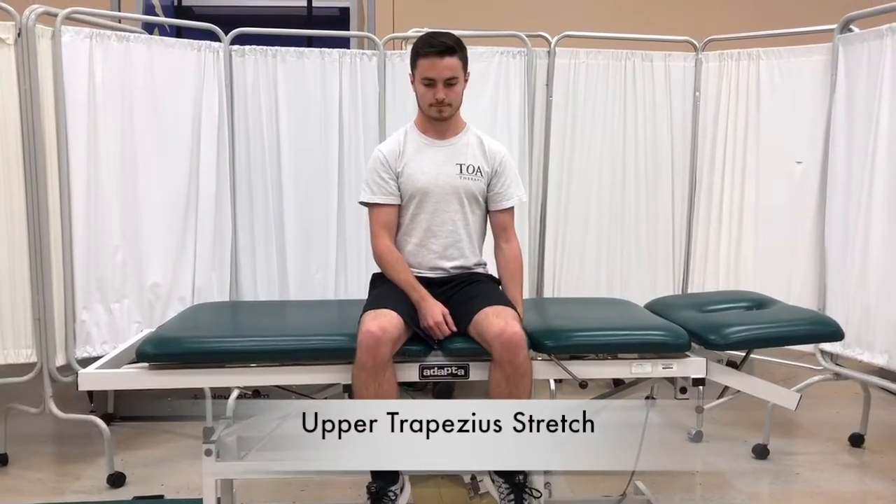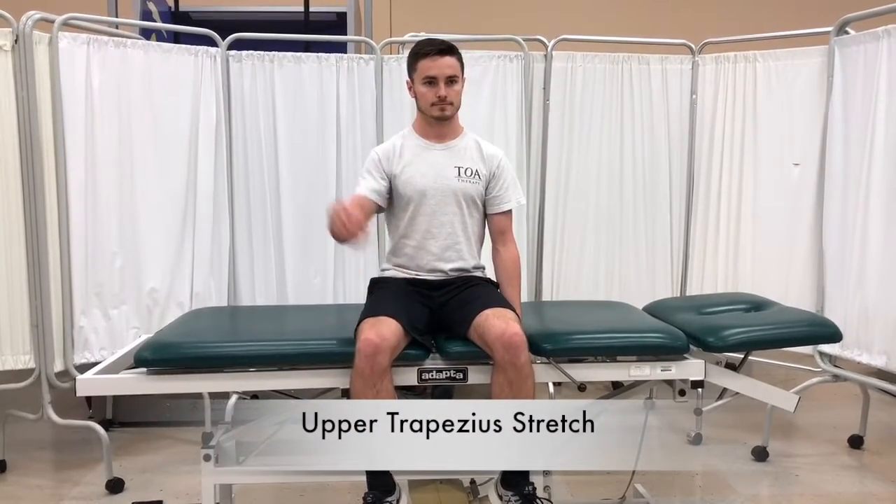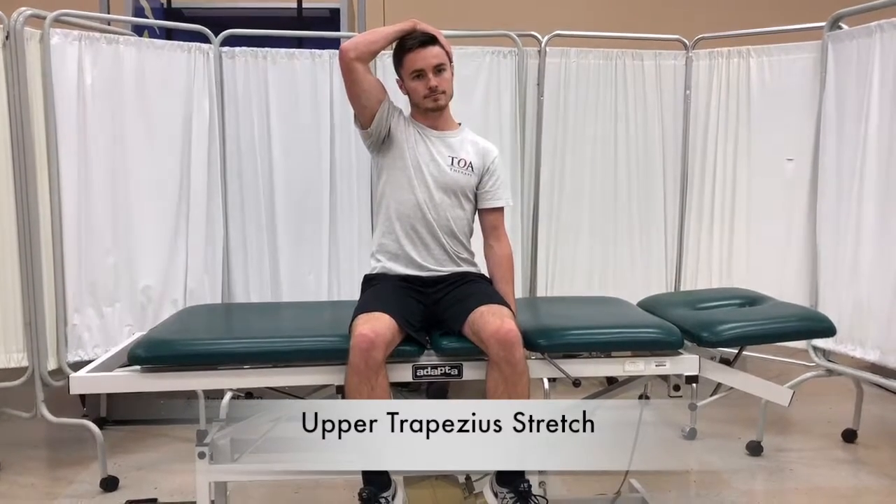The trapezius muscle that helps to shrug your shoulder can become tight and negatively affect your posture. So at home we will have you perform a trapezius stretch.